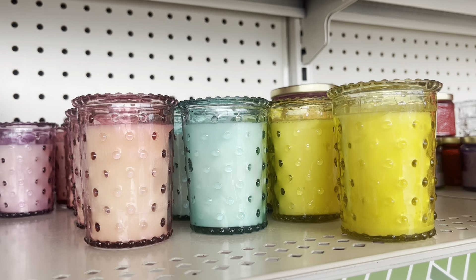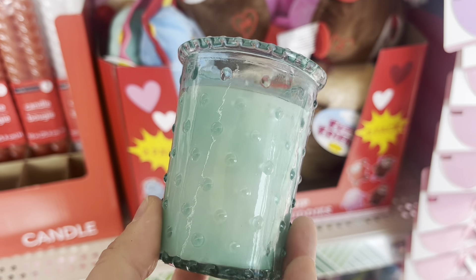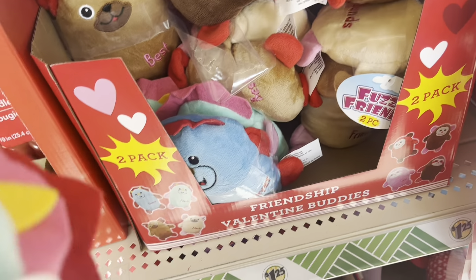These are candles. They could be jumbo-sized candles for your dollhouse, and after you're done with the candles you can just use the jar.